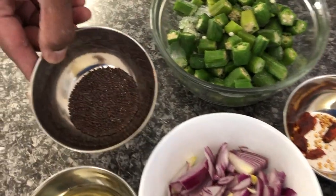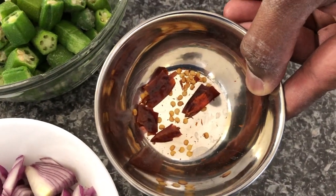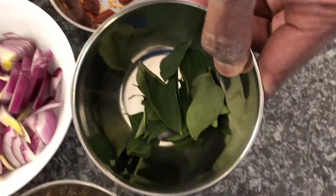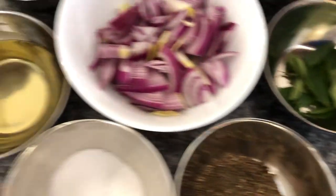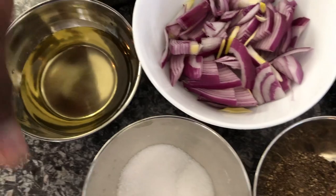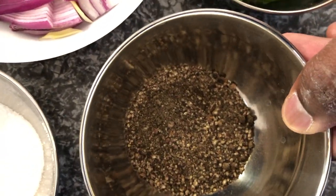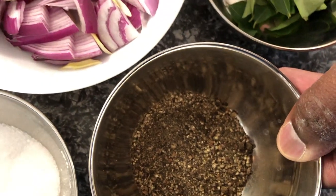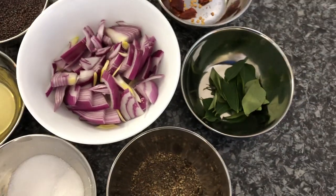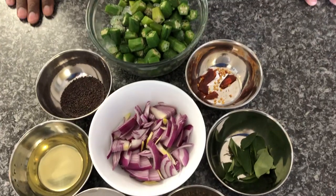I also have mustard seed, one dried chili — optional, if you want you can, if you don't want it's alright — a sprig of fresh curry leaves, some cooking oil, approximately one to two tablespoons, salt to taste, one to two teaspoons of ground black peppercorn, and half a large onion that has been chopped. So let's get started and see how the stir fry okra is done.